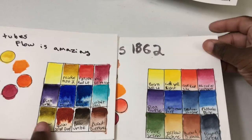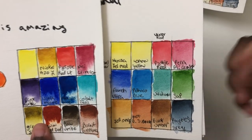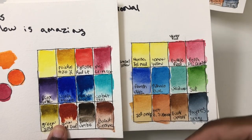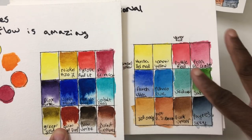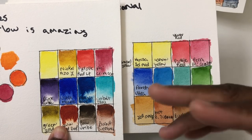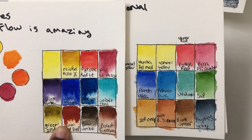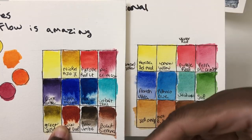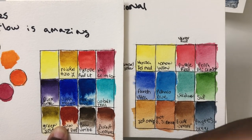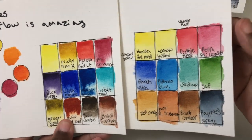The Winsor & Newton Professional are some of my least favorite of the professional paints. They're not bad — they're sort of okay at everything and great at nothing. In other regions they may be much less expensive, but here in the US they cost as much as higher-end paints while delivering closer to entry-level artist-grade results. They don't have the same vibrancy or flow as the Core.